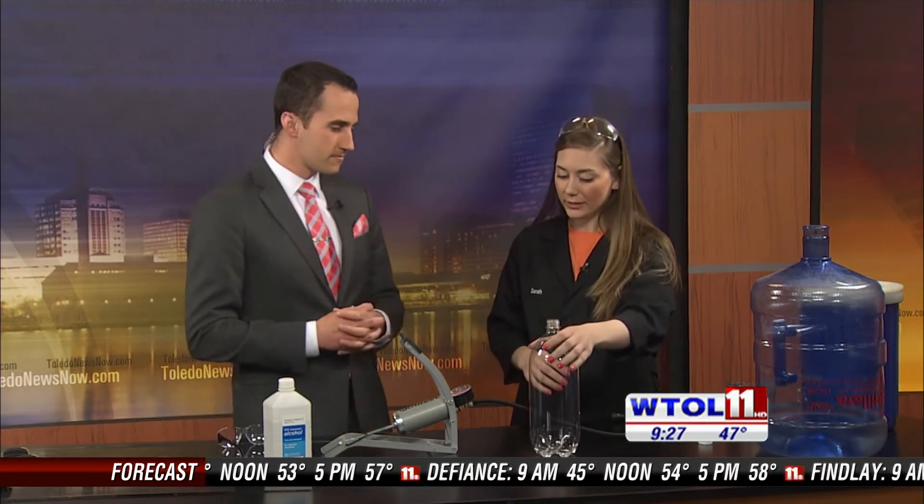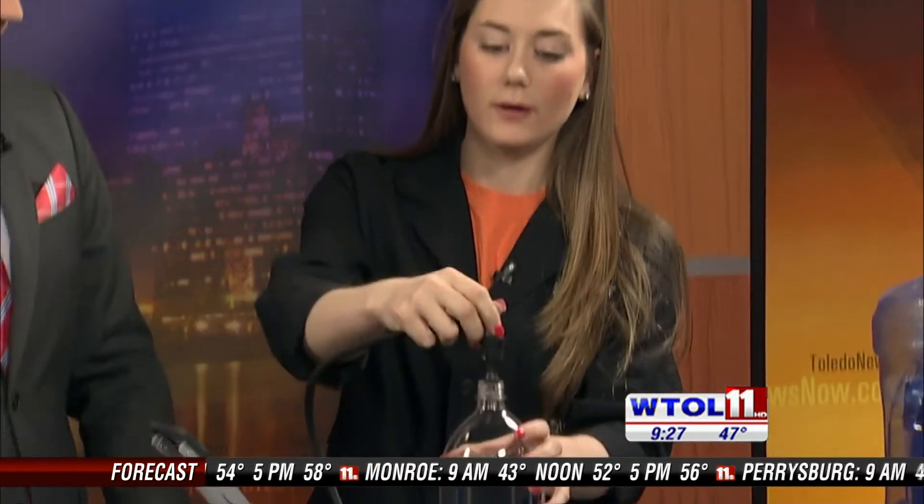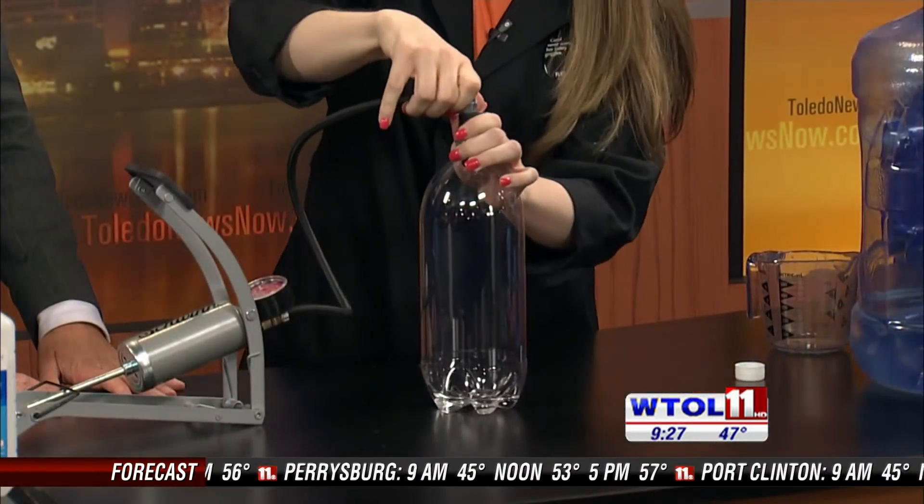We have a two-liter bottle here, and I have a little bit of rubbing alcohol in the bottom — that's going to be our moisture today. And we're going to use a bike pump to actually change the pressure within our bottle, just like you pump up a bike tire. We've added a stopper on the end so that we get a really good seal on the top of the bottle. This is actually an experiment that you could try at home.